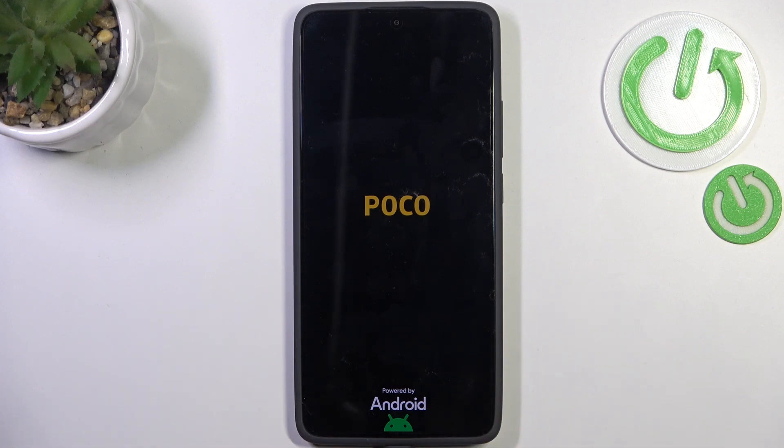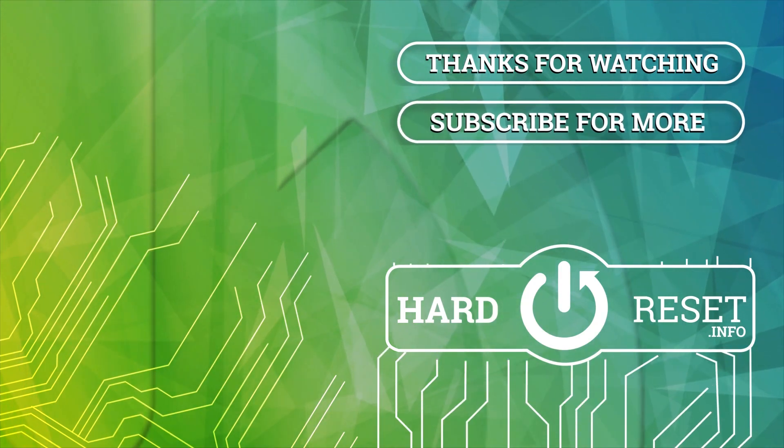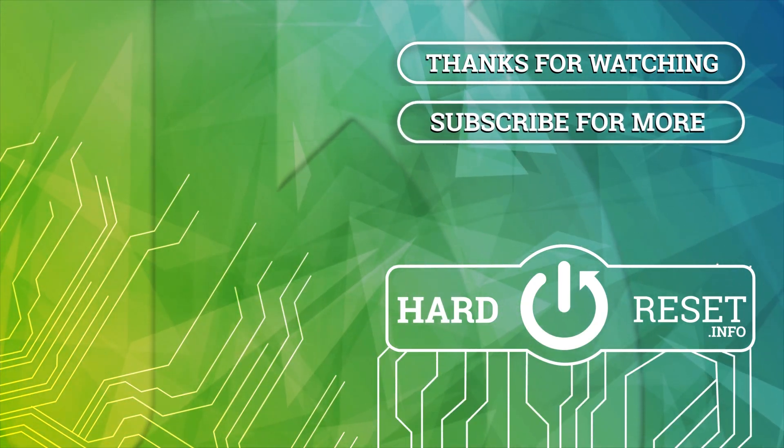Alright, so that will be all. Thank you so much for watching. I hope that this video was helpful and if it was, please hit the subscribe button and leave a thumbs up. Thank you so much for watching, I'll see you in the next video.